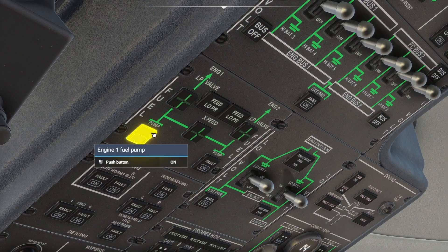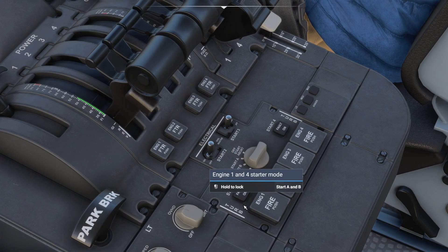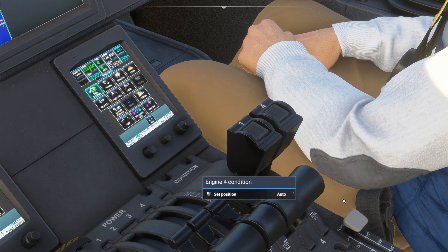Now we will start the two other engines. On the overhead panel we will turn on both fuel pumps, and back down start for engines one and four, and now wait for the start. We will put both engine condition levers to auto.